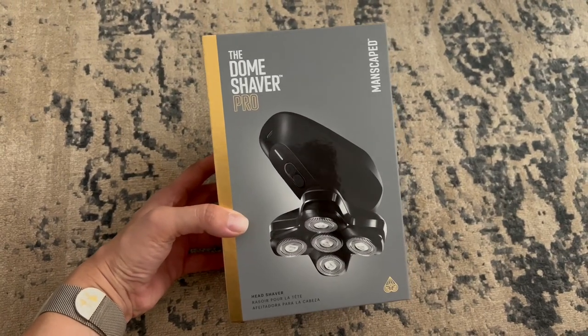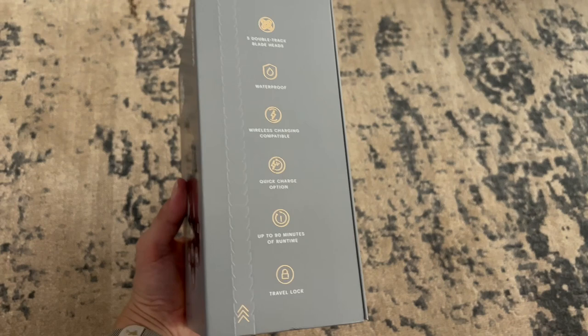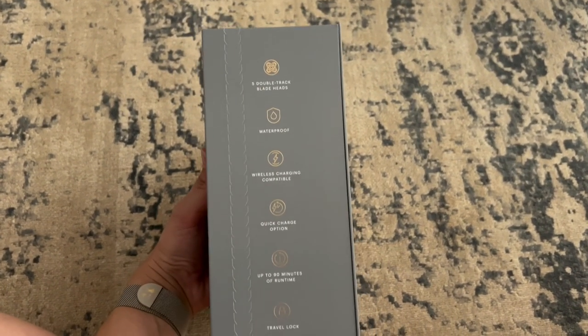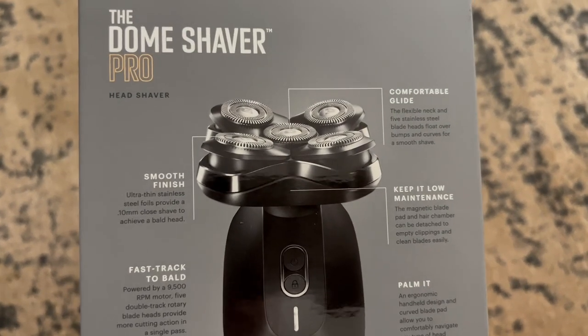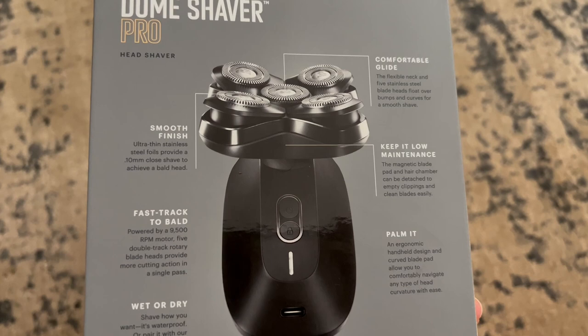This is the new Dome Shaver Pro from Manscaped. If you're in the market for a tool that's going to really help keep your head smooth and fresh, this is definitely one to look at. It has some really nice features that make it stand out, including the five premium rotary blades, and that really helps to give a clean finish every time.